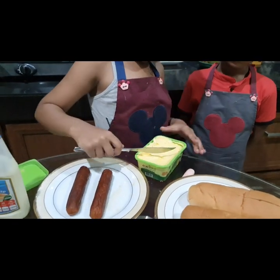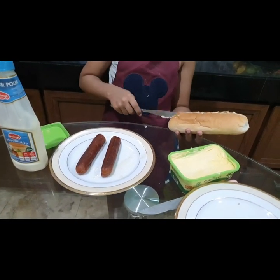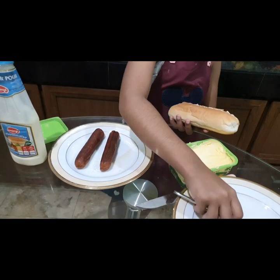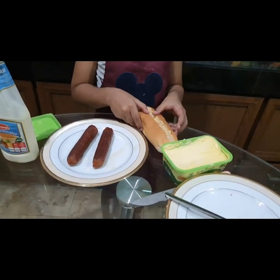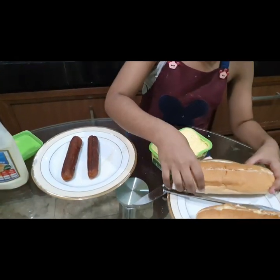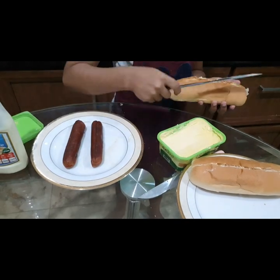Now let's put the bun in the pan. Butter in the pan. Then add the bun in the pan.